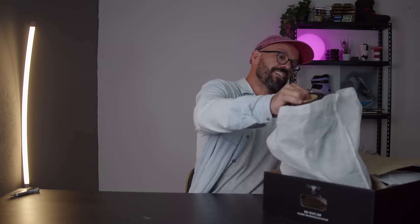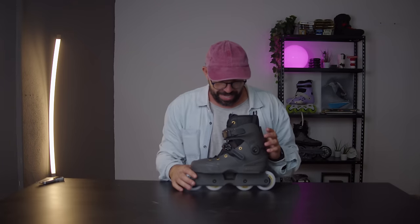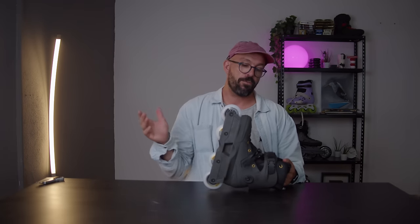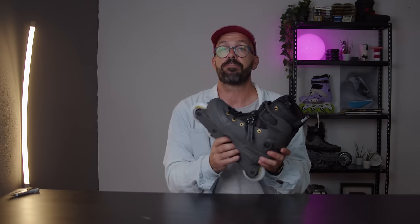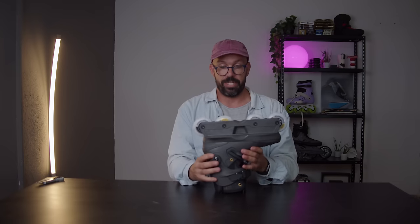What's inside is a pair of USD-AN 80mm. If you don't know what the USD-AN is, it's a boot with a unibody construction — basically there's no separate frame. It's one piece: the frame and the boot together, with no screws putting it together.